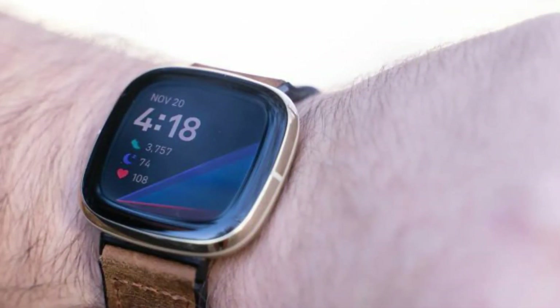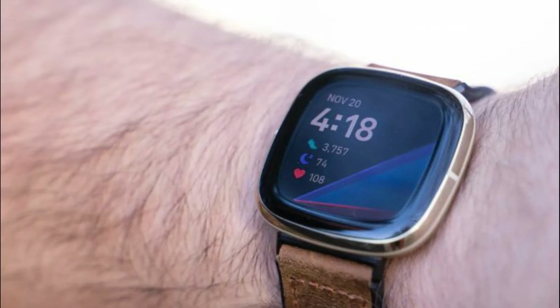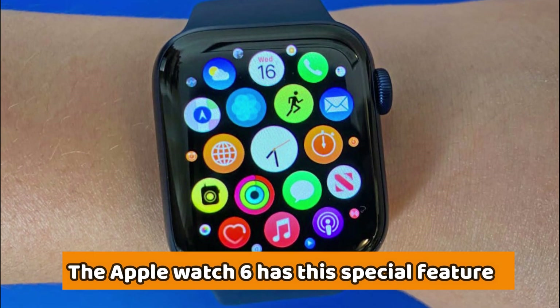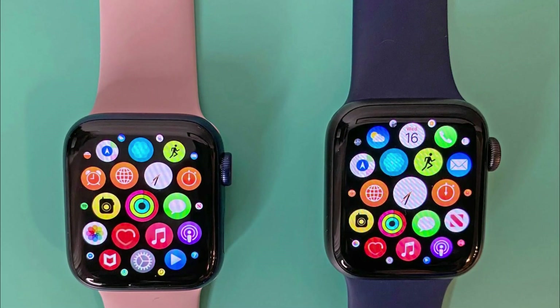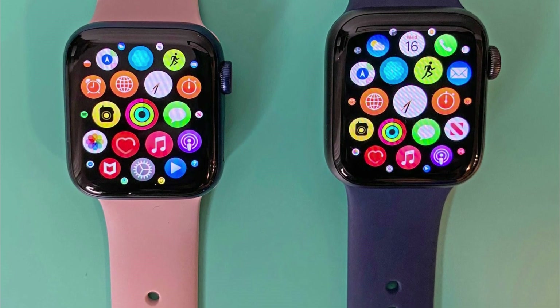With this, you can check various body variations, like changes in menstrual cycle or the onset of a fever. The Apple Watch 6 has this special feature that allows it to call for emergency if it detects a fall and you've remained motionless. The Sense comes with a special heart rate zone feature that shows your zones like fat burn, cardio, or peak.